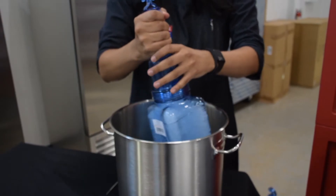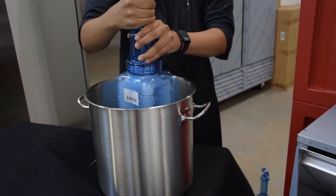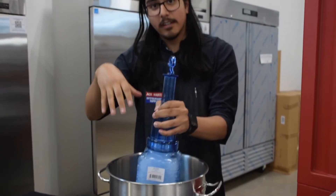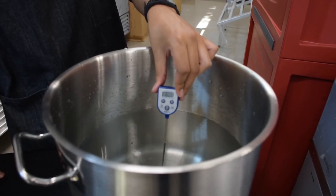So how Rapid Cool works is you basically put the food paddles into any liquid food like soups, stews, or beans and you stir it around. What's happening right now is that the ice is cooling the food or water down from the inside out, ensuring that it gets cold faster and ready for storage in your refrigerator or freezer. After a few minutes of stirring the pot, you can see how drastic the temperature change is.